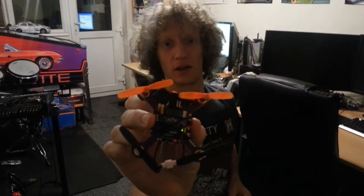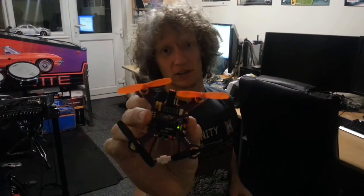So this is a CJMCU quadcopter, a little micro quad. It's got an FrSky receiver on there, four little tiny motors and a little lithium polymer battery underneath.